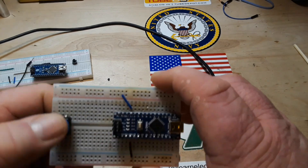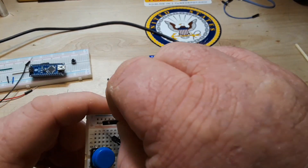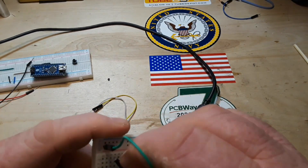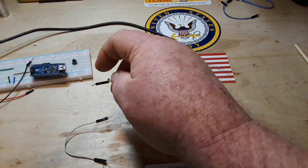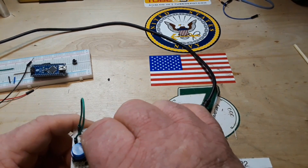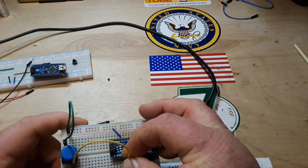Now here's what we do. From the red rail — the power, the VCC — I'm going to the left side of the switch on the upper part of the breadboard. Now from the lower part of the breadboard I'm going to connect the right side of the switch to digital pin number two.